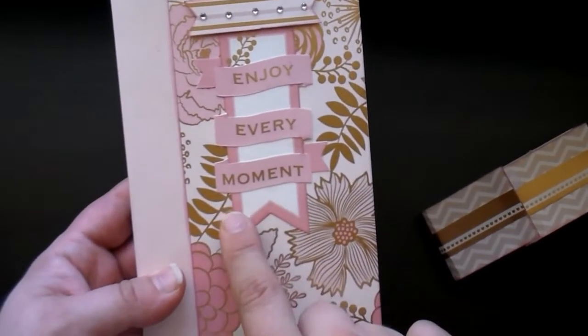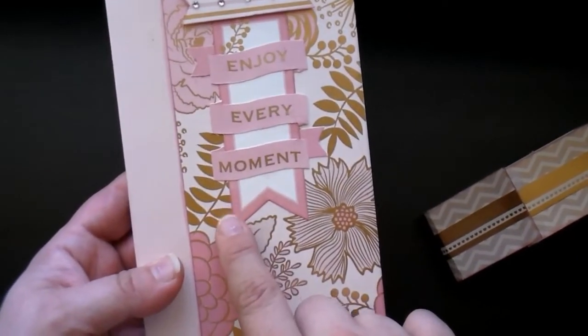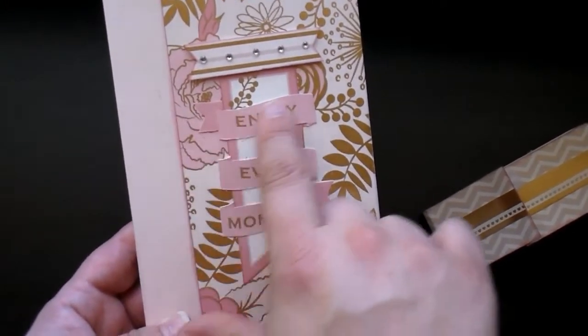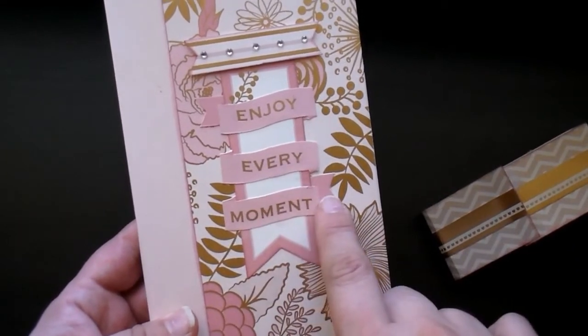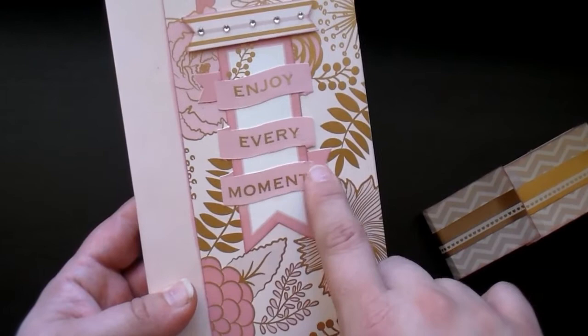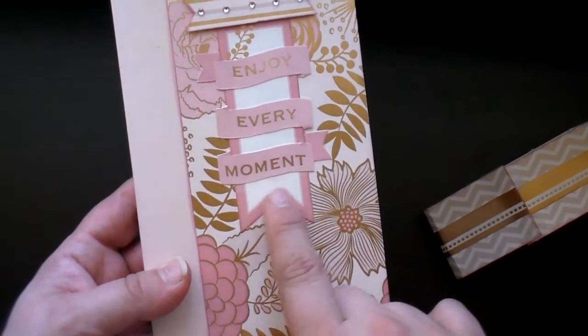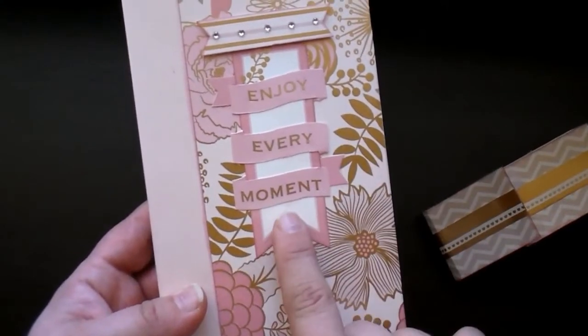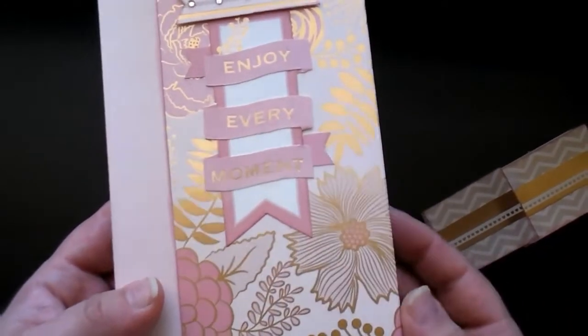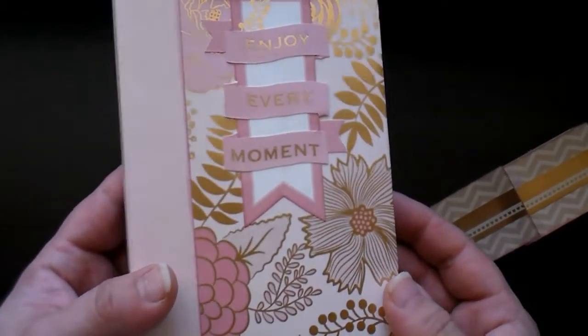I fussy cut the hanging fish tail banner out of the paper, and then I fussy cut this wavy banner out of the paper. Then I used my craft knife to go in and kind of cut the edges a little bit so that I could actually wrap that wavy banner around the fish tail banner. So that's how I got the front on it.